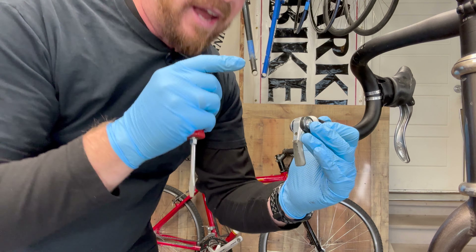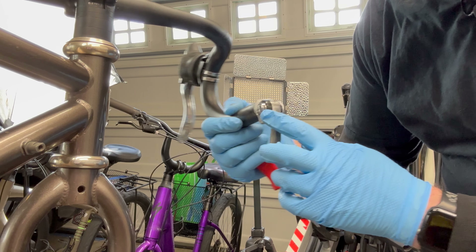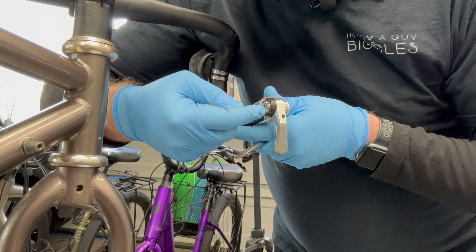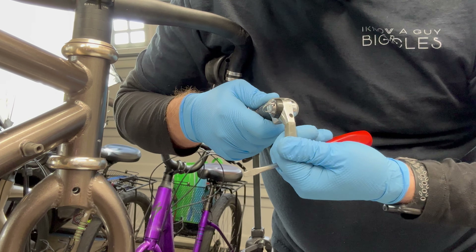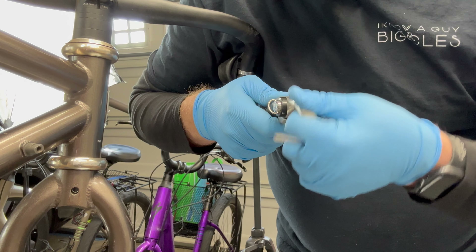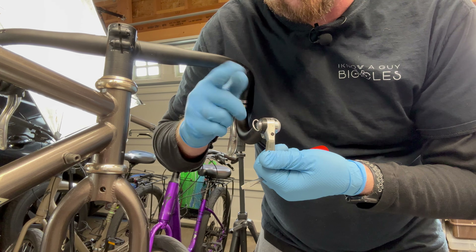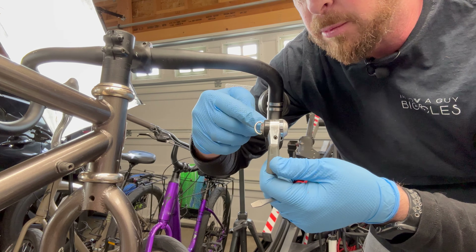On the rear shifter there's a little toggle loop that pops up. This has two settings. One is STI - Shimano's indexed system, giving you a distinct click for each gear position. The beautiful benefit that newer shifters don't have is you can flip that toggle up, hear it click, and it becomes a friction shifter. So if your cable tension is off and you can't hit the gears right with indexed shifting, you can flip it to friction and dial it in manually. That's why a lot of people specifically like this type of shifter for touring - it gives you a backup mode.